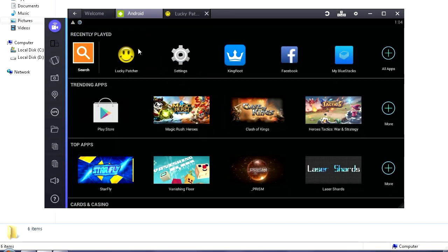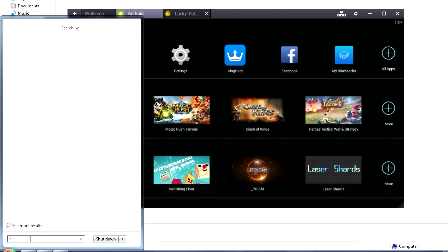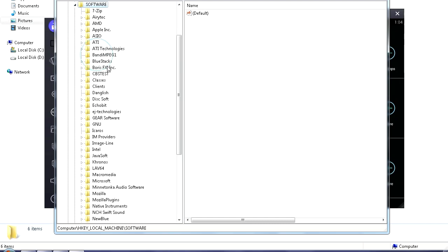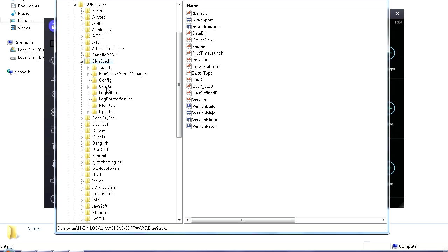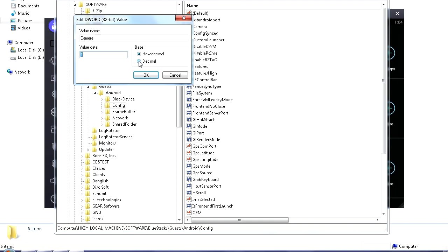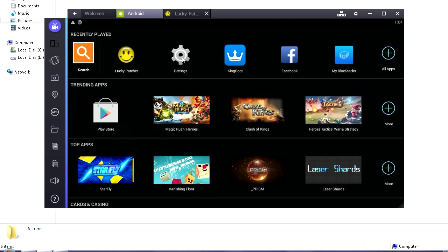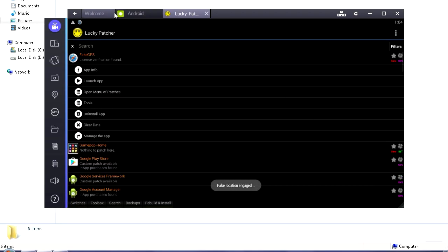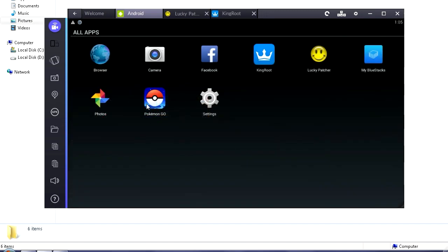Now we need to do one more thing. Click Start, type in 'regedit', and open it up. Go to HKEY_LOCAL_MACHINE, then Software, find BlueStacks, go to Guest, then Android Config. Find Camera, double-click on it, set it to Decimal, put the value to zero, hit OK, and close that. Now go back to Lucky Patcher, Launch App, hit the orange button, go to Android, find Pokemon Go, and open it up.